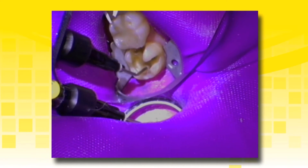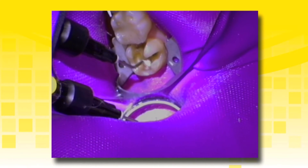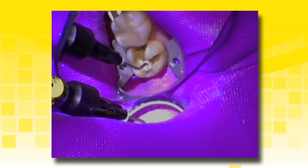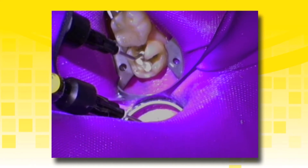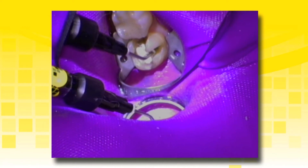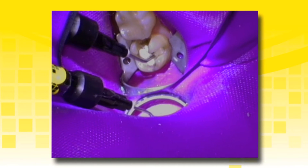Apply TheraCal LC directly to the cavity floor of the preparation in incremental layers. The layer should not exceed one millimeter in depth to ensure adequate cure. Manipulate the material into a smooth surface covering all deep dentin areas. Use the tip or ball end hand instrument to move the material where desired. TheraCal LC will stay where you put it.